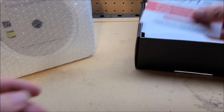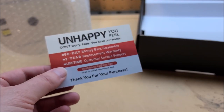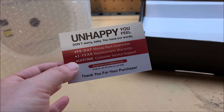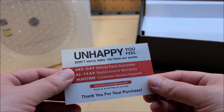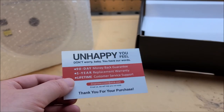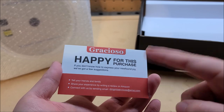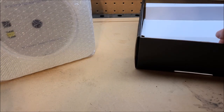There's a warranty card with a fantastic translation. One side reads: "Unhappy you feel. Don't worry, baby. You have our words." Those are like lyrics for a very catchy 80s pop song. The other side says there's a 90-day money-back guarantee, one-year replacement warranty, and lifetime customer service support — meaning the lifetime of the company. The better-translated side reads: "Happy for this purchase. If you don't know how to express your newfound joy, we've got a few suggestions." I'm going to laminate this and carry it in my wallet — that is a fantastic translation.